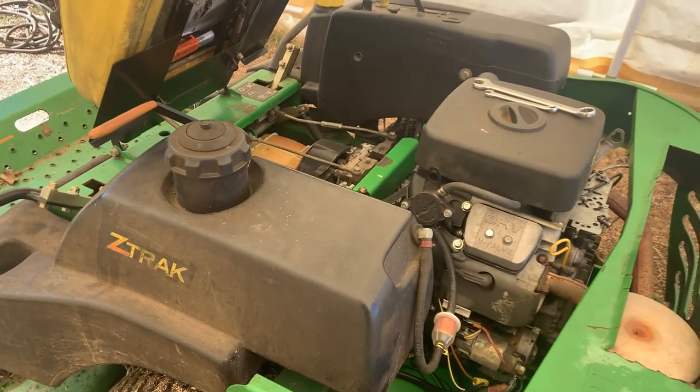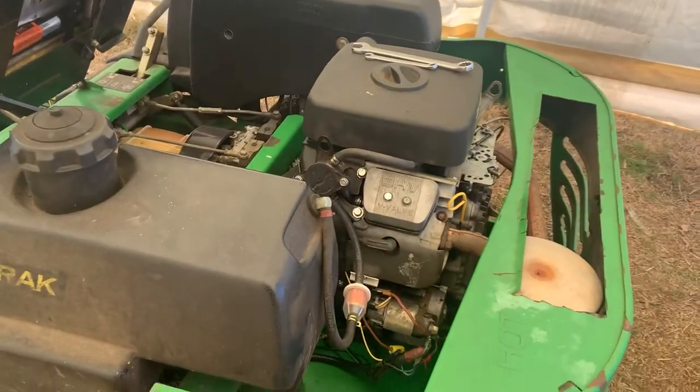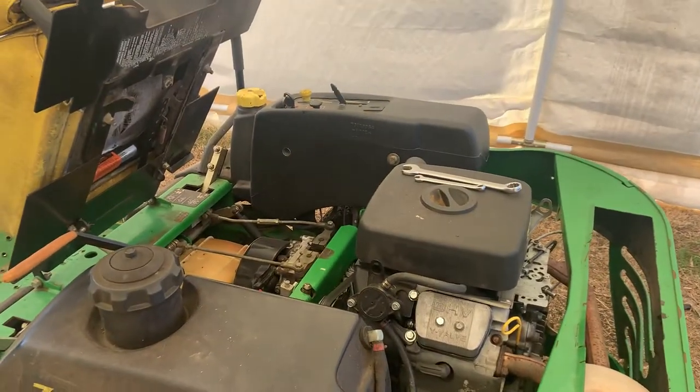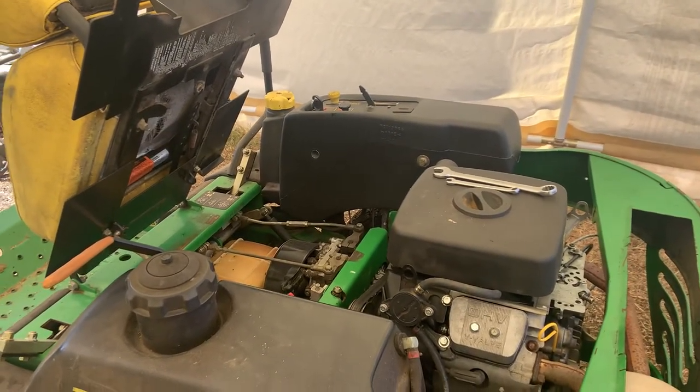Hey guys, it's Warren here again with Copeland Small Engine Repair. Today I'm going to be talking about how to put these big John Deere zero turns into free wheel, which basically just means to make them roll really easy in case you had to push it or pull it — you know, if it dies and you can't move it.